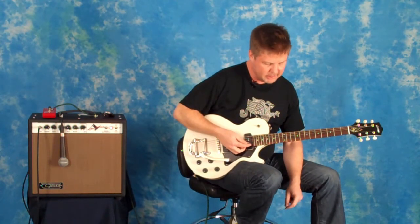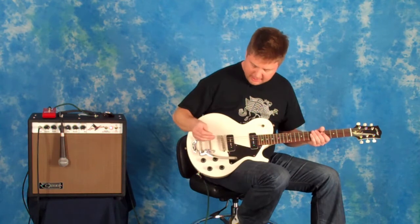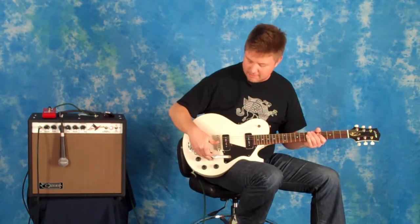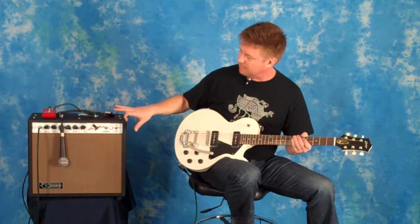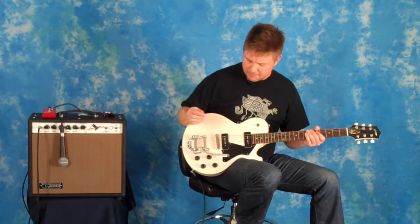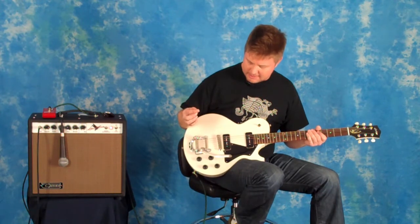We're just going to run you through a couple of the sounds of this guitar, and show you how — with just using the volume controls on the guitar, and having the amp set up with just one channel, no channel switching — we can get a lot of different tones out of this very simple rig.